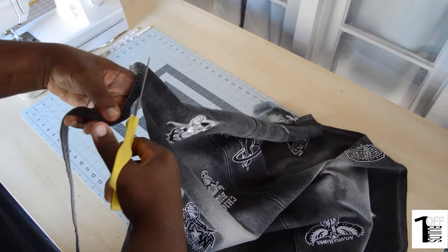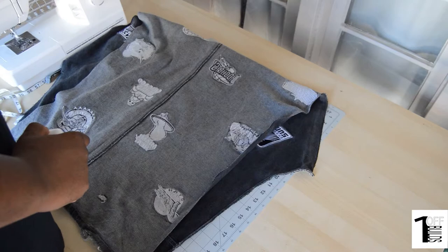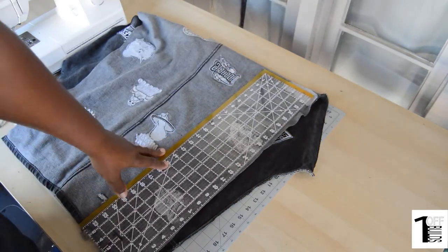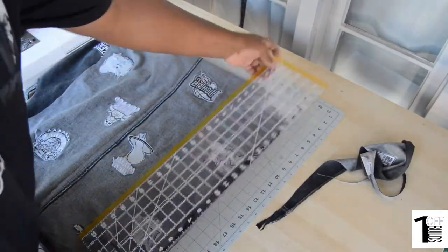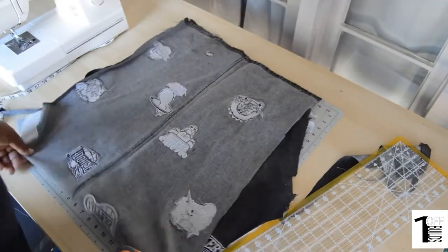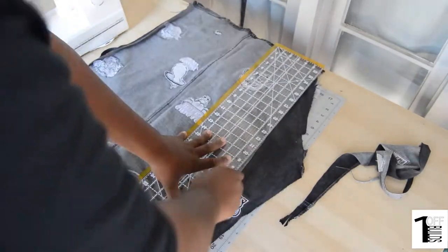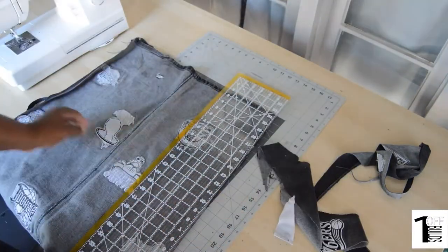The other pant leg I made a different style apron with — more of a full body apron, like for welding and things like that. So I just cut up the whole pant leg. Here you'll see me squaring off this side and also trimming the other side, just to make sure that both sides of the apron were fairly square to the top and the bottom. I just trimmed them up as close as I could get them.